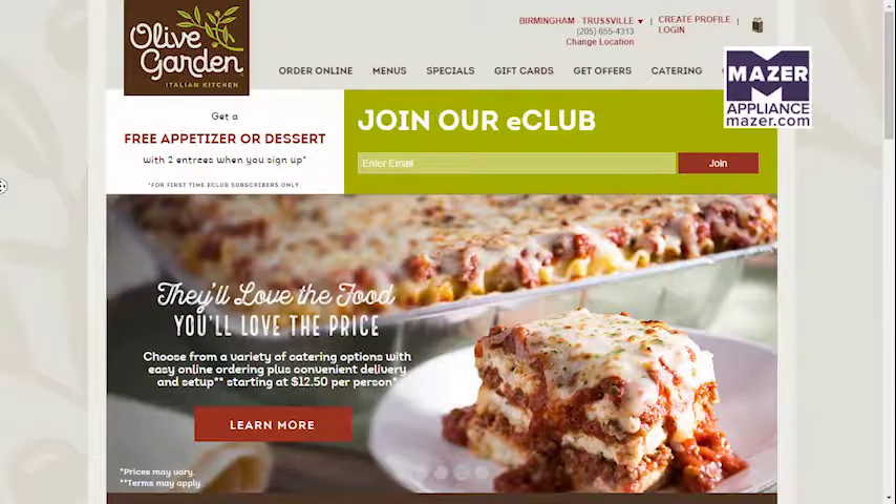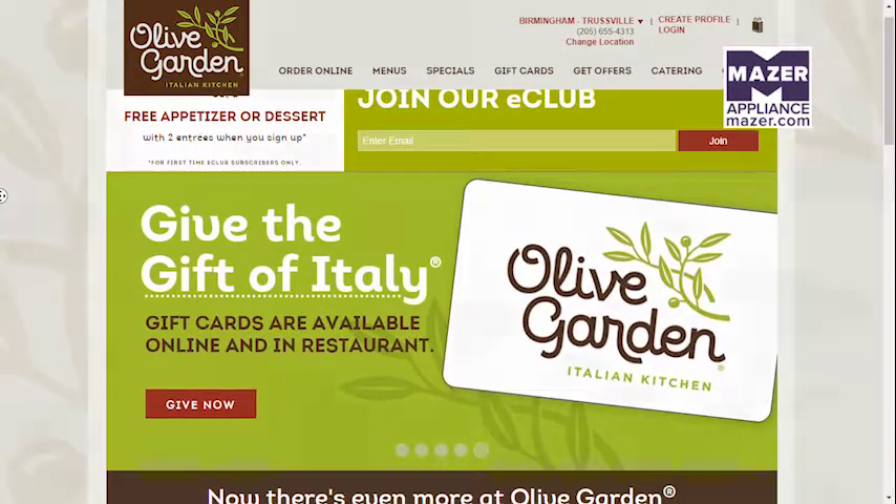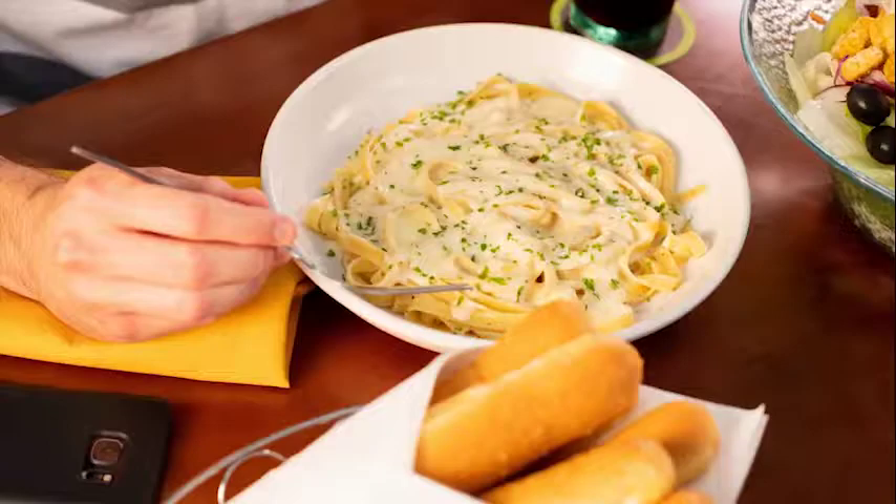We actually have a promotion going on, which is our buy one, take one. Our lasagna classico is now featured on that for the first time ever. It starts at $12.99, which includes seven signature entrees, and you also have the option to take one entree home with you. It's especially great now that kids are going back to school and families are busy.